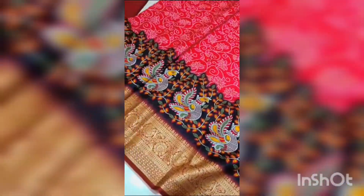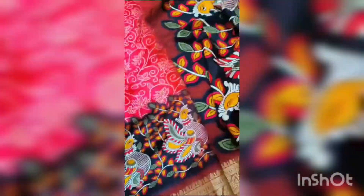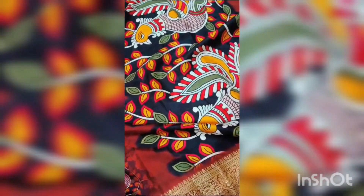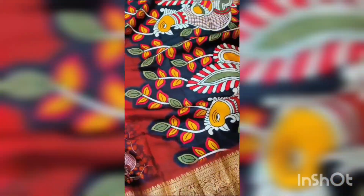The saree and border are very nice, a complete contrast border — it looks too grand. I have a small pallu with a nice pen column design. I have two bunches and two big pick-off designs, and I have a lot of bonds. Coming to the saree,